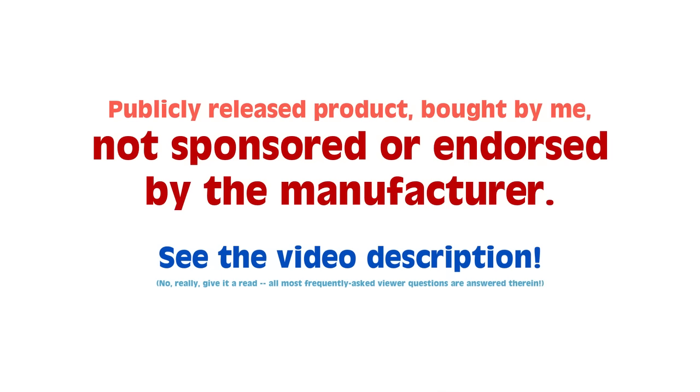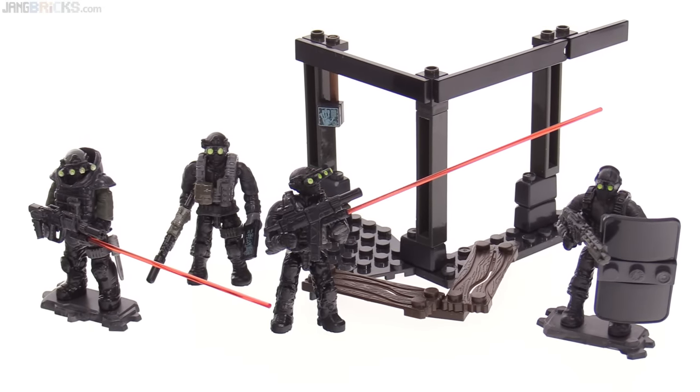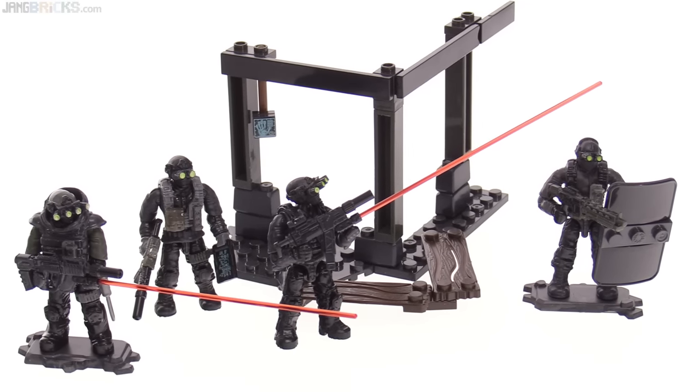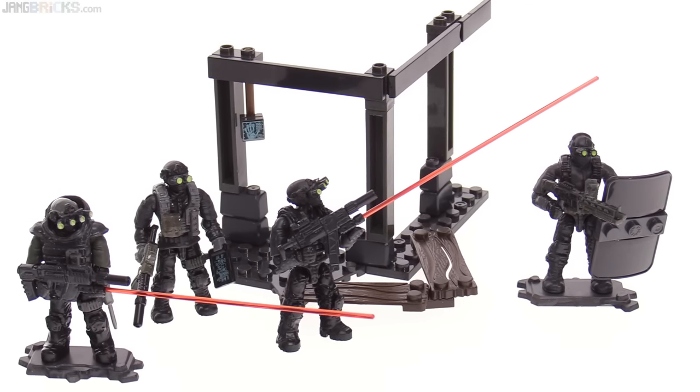Hello, this is the Mega Construx Call of Duty Night Ops Blackout Squad set. It's almost the exact opposite of the Arctic Troopers set that I reviewed last.